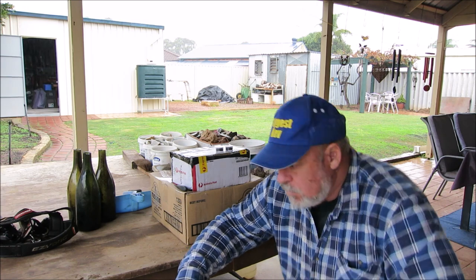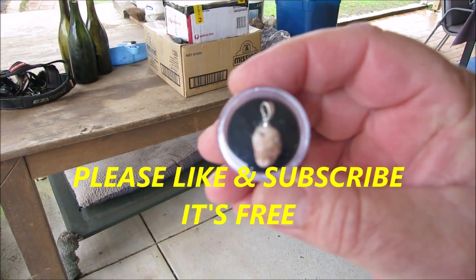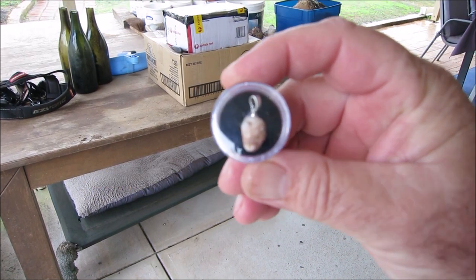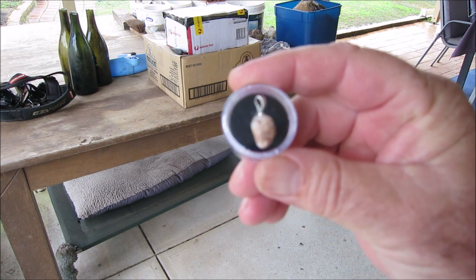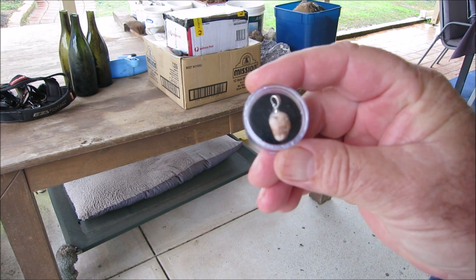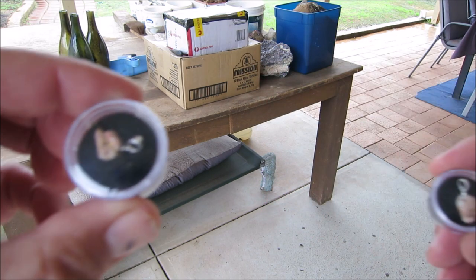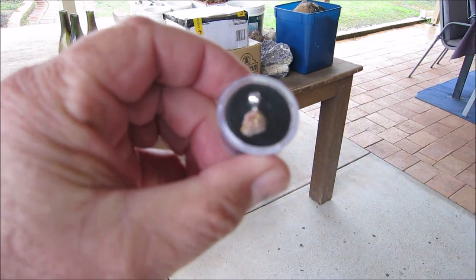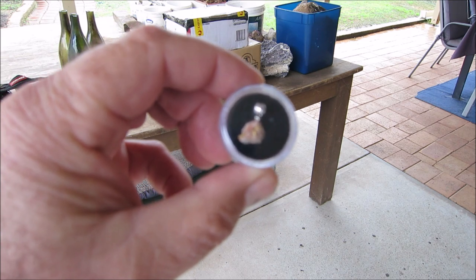It's a bit wet here today so I've had to do this finish up under the patio. I've finished David's pendants — I'll just give you a look at them. I apologise for the blurriness; the camera's not doing its thing. That's the bigger stone, and if it's a bit blurry I'll take still shots. There's no sun out at the moment so it's a bit dreary.